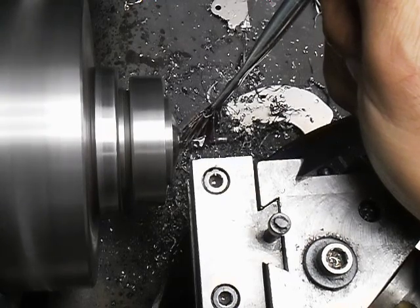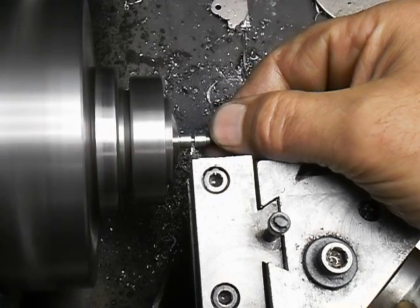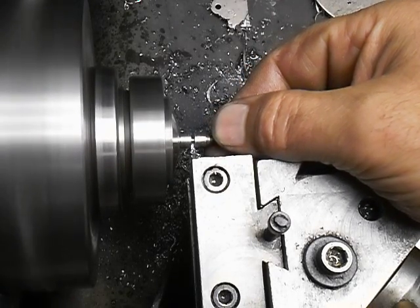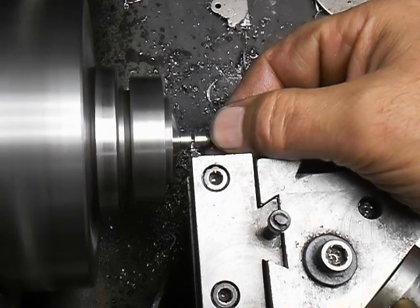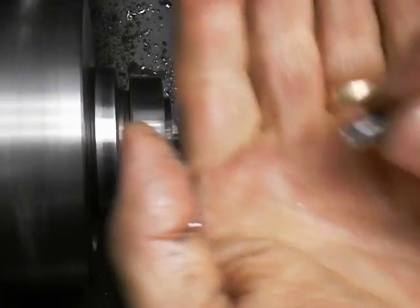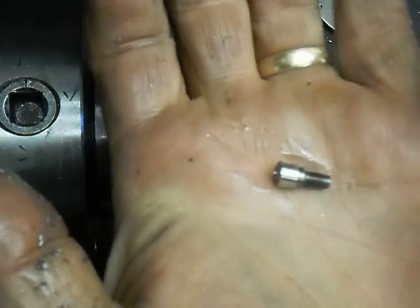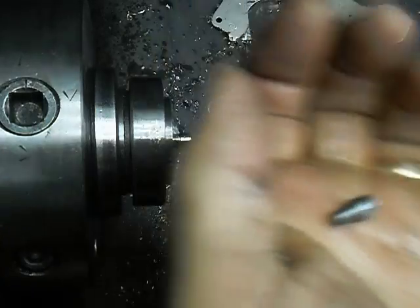I hope I'm not splashing oil on the camera now, but it's getting close. And there's the first operation done — that's a little hot! I'll film the second operation after I finish 16 of them.